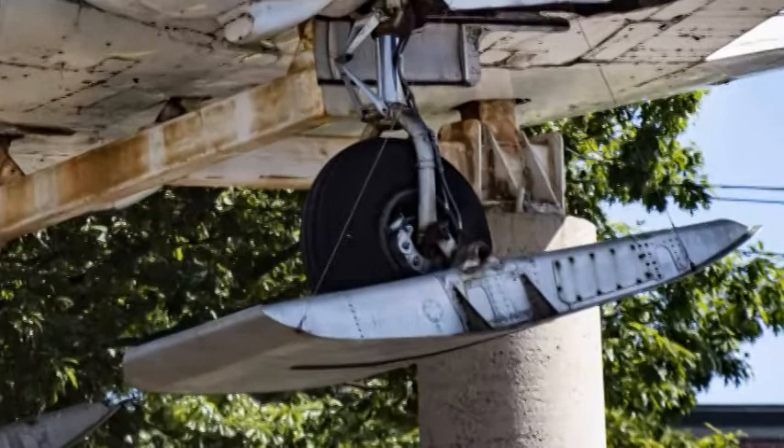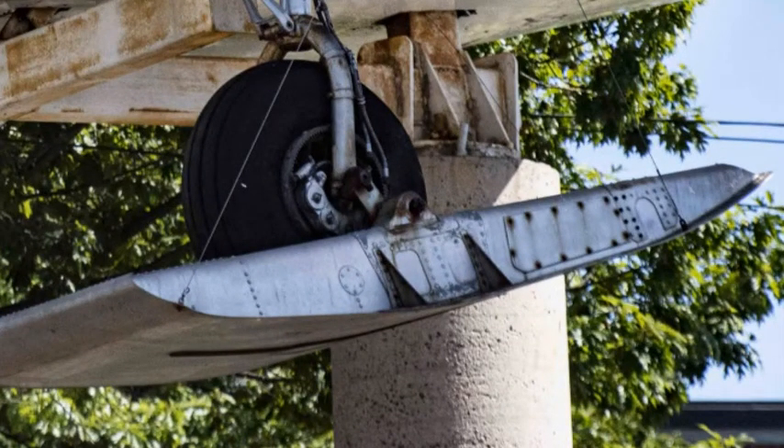Check out the wheels on skis. These raise and lower around the tires, allowing the pilot to take off or land on either land or snow.